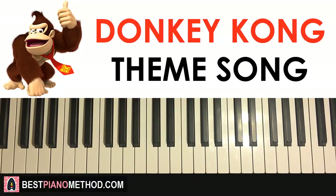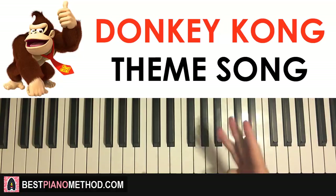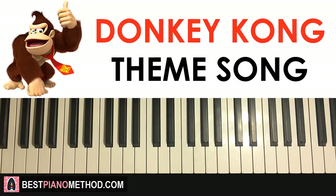Let's get started with the lesson. So breaking this up into parts, let's go ahead and learn it. There are one, two, three, four parts. So four parts in this lesson — let's start with the first part.